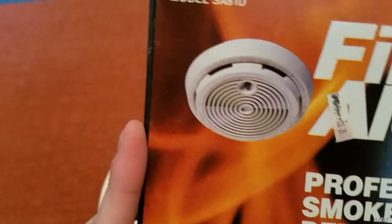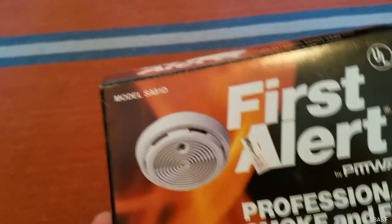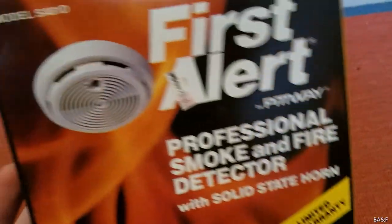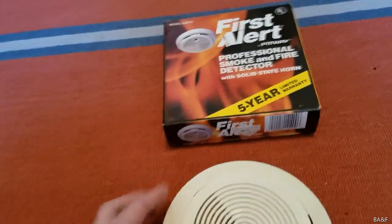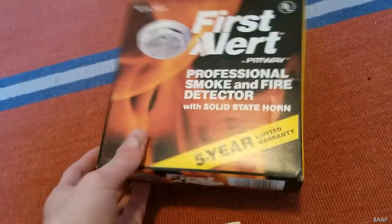Sometimes First Alert got their model numbers on their boxes wrong, or they had different model numbers. Like the SA67Ds that have the special two-year batteries — those were SA90LTs with two-year batteries, labeled SA92LT on the box, but the unit inside was just labeled SA90LT. Kind of like that — that's what I'm guessing at least.